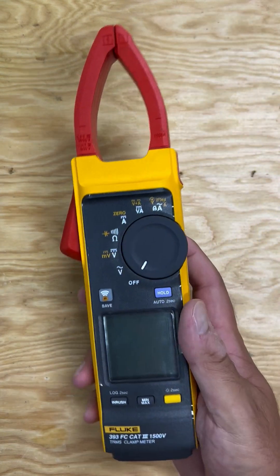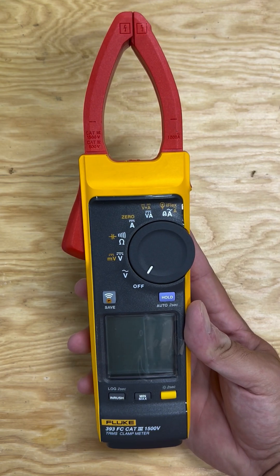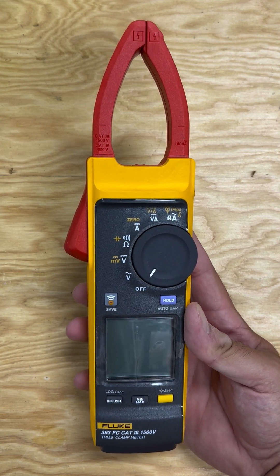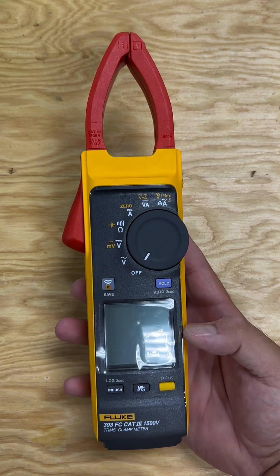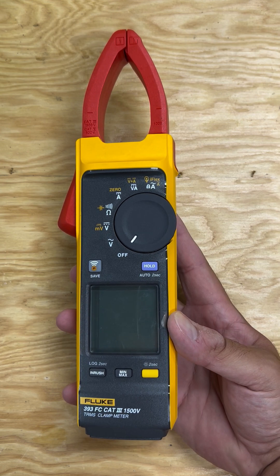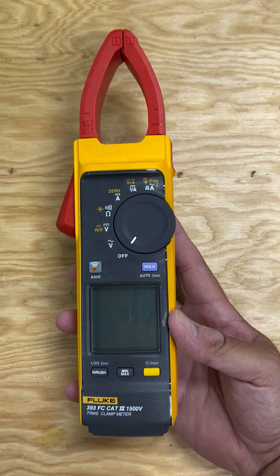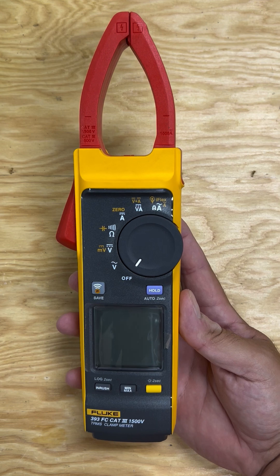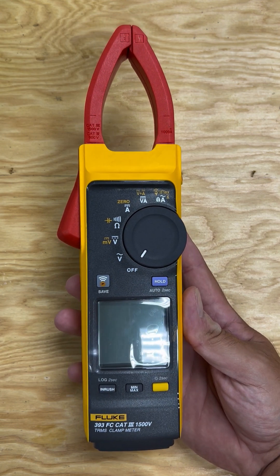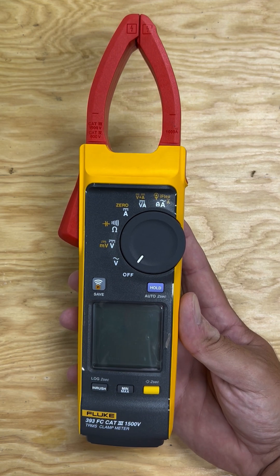Hello everyone, it's been a while since I made a video. I just felt I had to make this one. This is my brand new Fluke 393 FC CAT 3 1500-volt true RMS clamp meter. This is really designed for the solar installation folks.